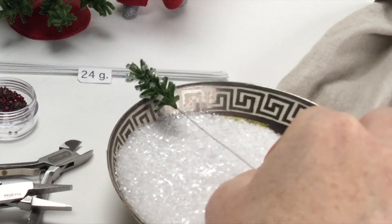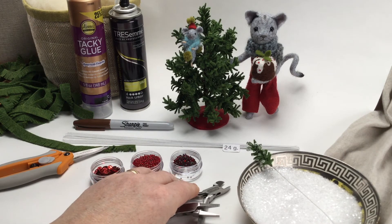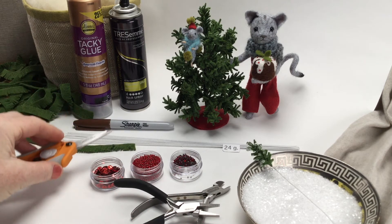To cut and bend the wire, I've been using wire snips and these flat-nosed pliers. My little Fiskars are always at hand also — I love these.